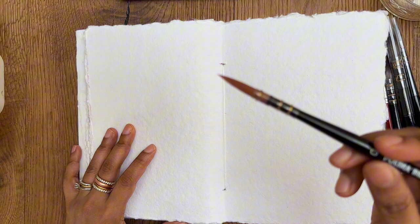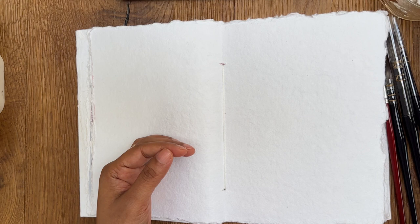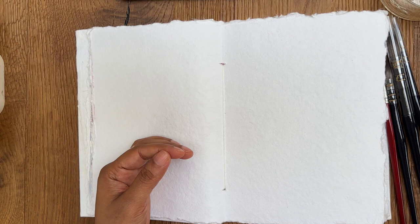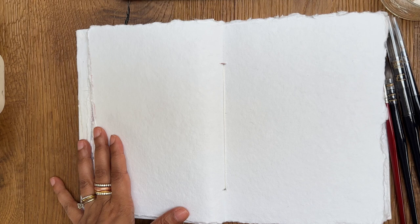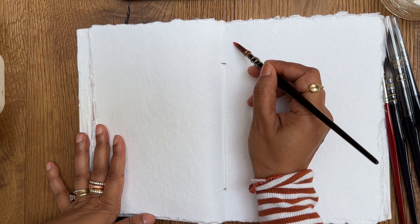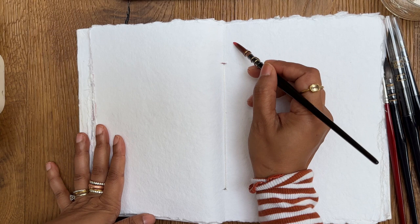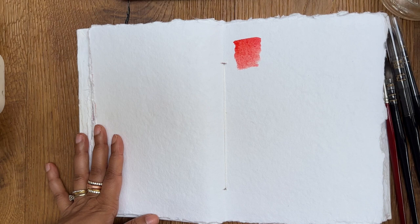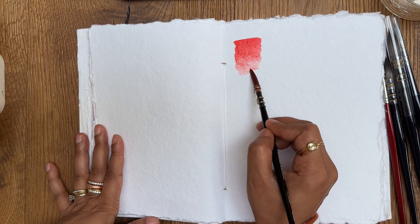Let's start with the round brush, which is size zero round. It's a bit different from the usual round brushes that I'm used to using. I'm just dipping it in water to remove all the glue which comes with new brushes. A size zero round brush would usually be much smaller, but this one is slightly different. So let's see how this one works — I'm just going to make some simple swatches. It's nice, it's beautiful. I like the stiffness of this brush. I generally don't prefer extremely soft brushes because they are very difficult to control sometimes.